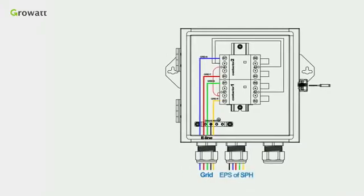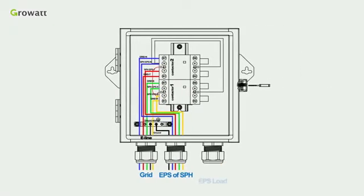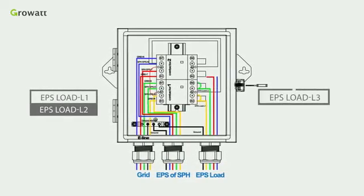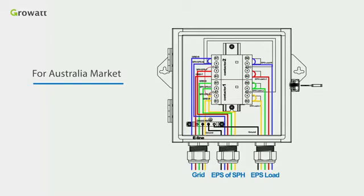Thirdly, connect 10 AWG cables of the EPS R, EPS S, EPS T, and EPS N of the SPH into the corresponding ports as illustrated. Finally, connect 10 AWG cables of EPS load L1, EPS load L2, EPS load L3, and EPS load N cables into the corresponding ports as illustrated. For the Australia market, you also need to short port R7 and port 5 of contactor 2 based on Standard 1.